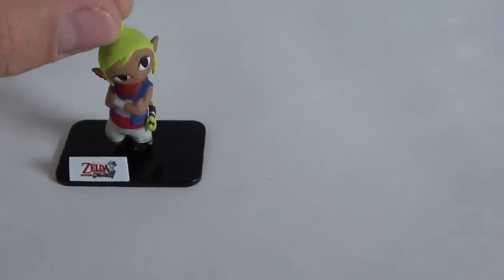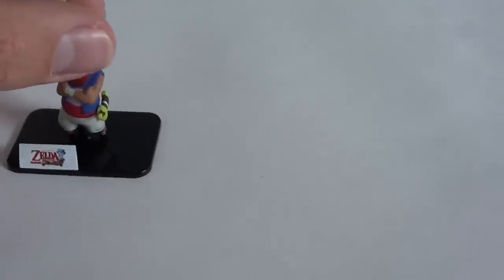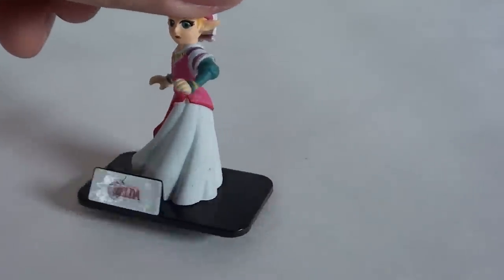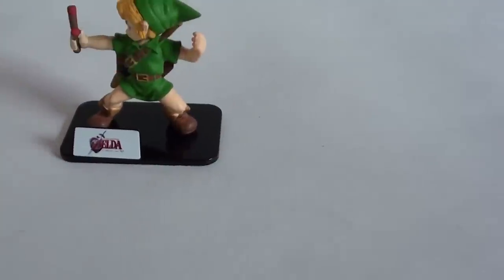Here's the Ocarina of Time ones. I really like Zelda's pose — that's really cool, that's a nice sculpt. The paint job is pretty good on this. There's a couple parts where it almost looks a little smudged, but it's not too bad. The logo — I don't know if you can see it, it's kind of hard to see with this camera — but it's for the 3D version of the game.